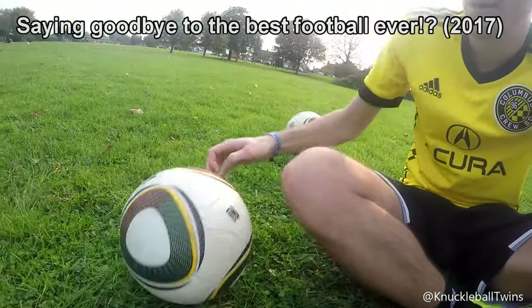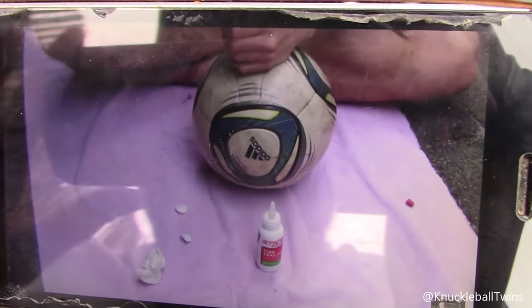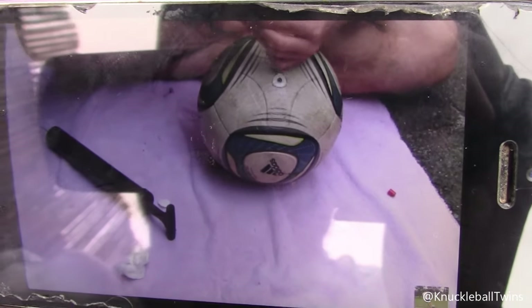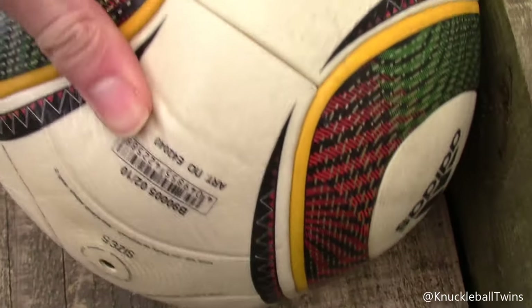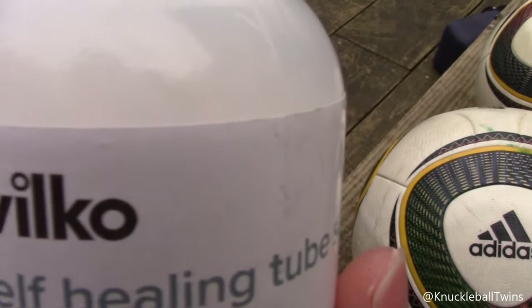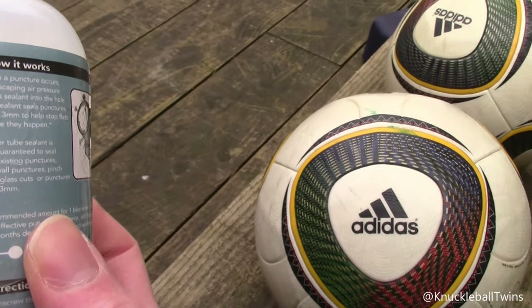I've done some research and found a video on YouTube from Aussie Free Kickers, who has the same Jabulani panel design. I'm going to use his method to try to fix the slow punctures. The solution is tube sealant from Wilco — very cheap at 94p. Never used it before, so not sure if it's going to work, but it's what Aussie Free Kickers recommended.